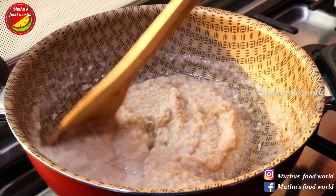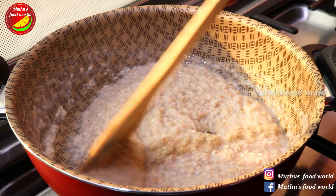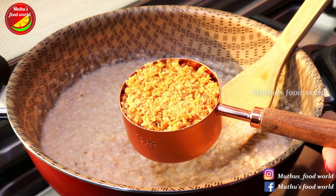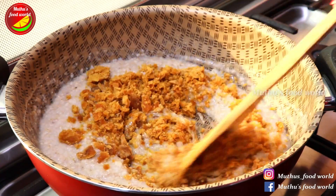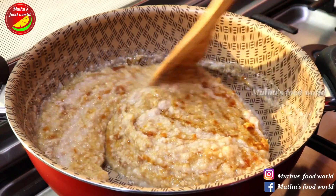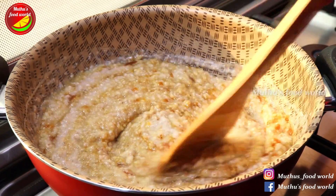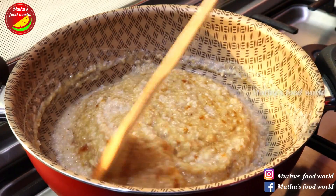Now let's mix it. Now I cook it like this. Just add 6 cups. Let's cook it a small bit and keep it in the middle.